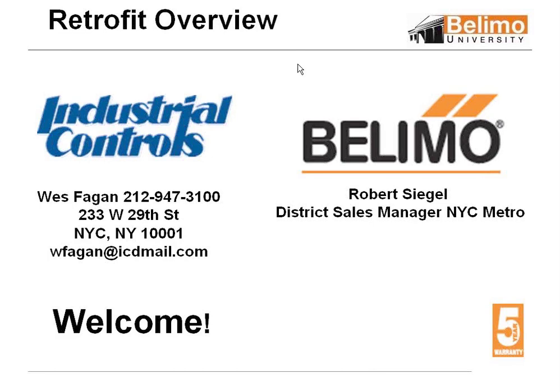Wesley Fagan is a salesman at Industrial Controls in the New York City office. He's worked with Commercial Controls for 17 years and is an instructor for Local 638. Rob Siegel has been conducting training classes for Belimo for six years. He has over 30 years experience troubleshooting and providing solutions for commercial applications. At this time, I'm going to pass the presentation to Rob.